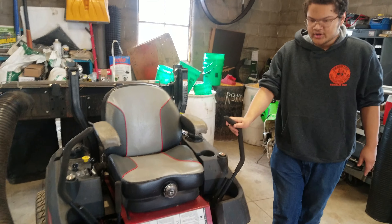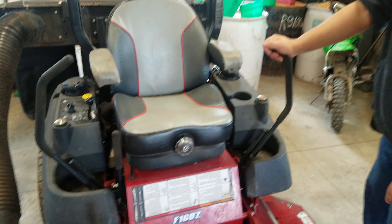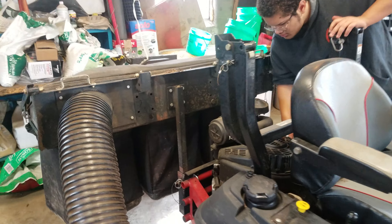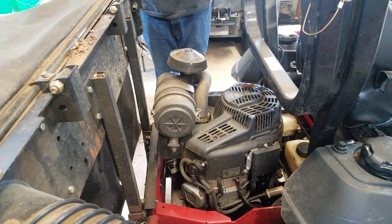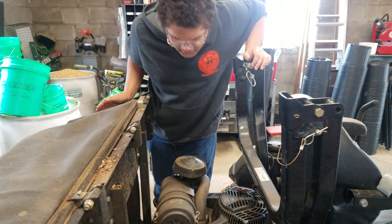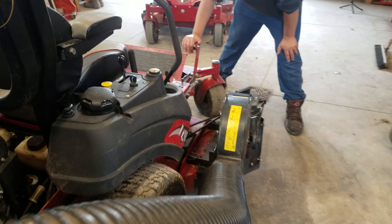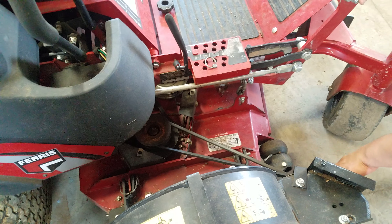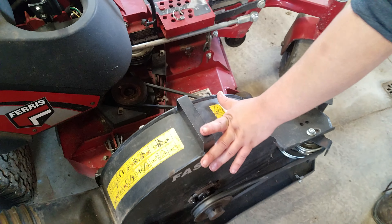This is a Ferris 160Z sit-down mower. I think this one might be a 28 horsepower Briggs Vanguard engine. He's got a bagging system for a 52-inch deck, and with this bagging system he's got a turbo fan that's belt-driven. This belt comes off one of the motor deck pulleys and drives the belt for the vacuum system.